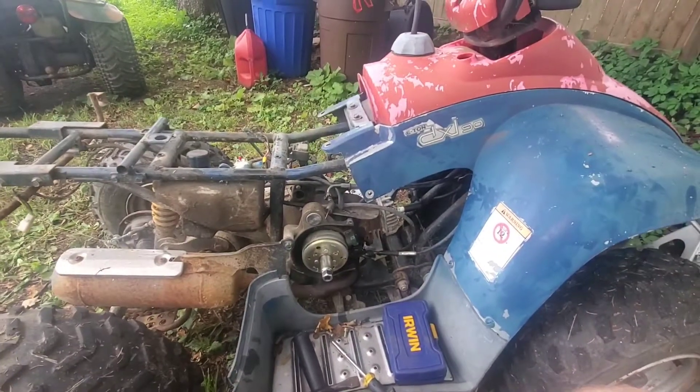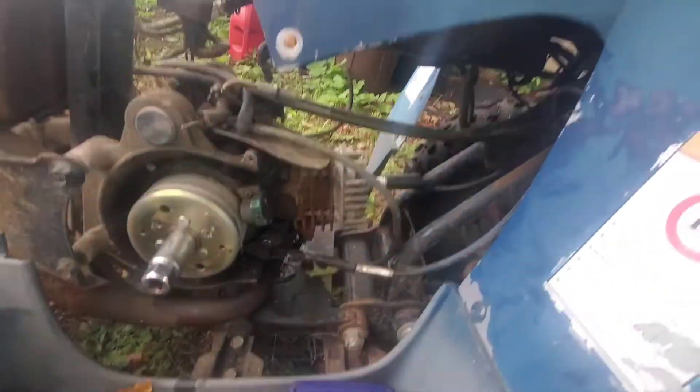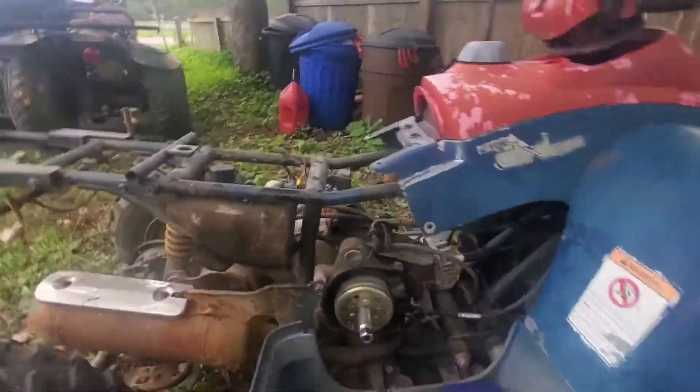I'm going to be showing you how to start a 90cc 2-stroke with no carb, no starter, and no kickstarter. This has been sitting for a while.